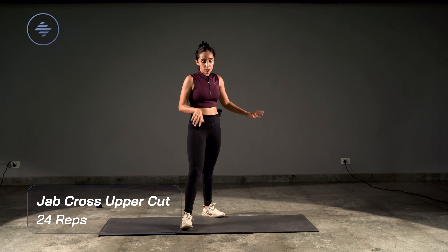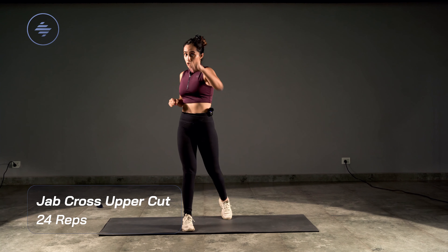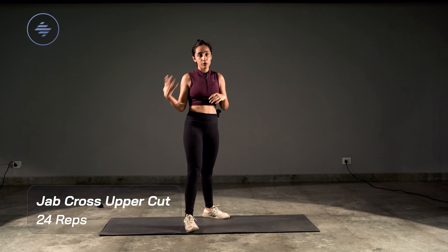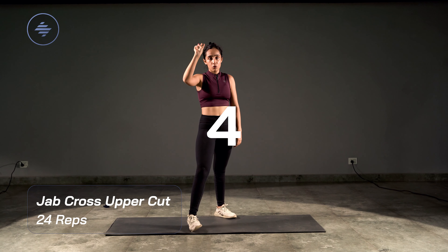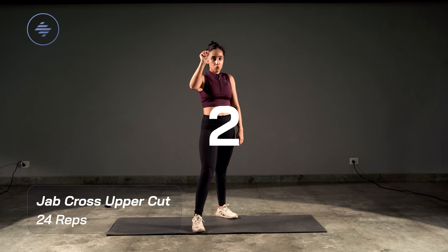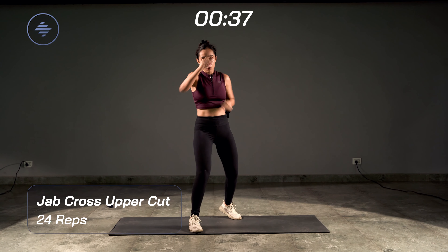20 seconds rest. Take the same thing to the other side. Right leg comes forward, left leg is back. All the way front side — jab, cross, uppercut with your right hand. Let's go in five, four, three, two, one — start.